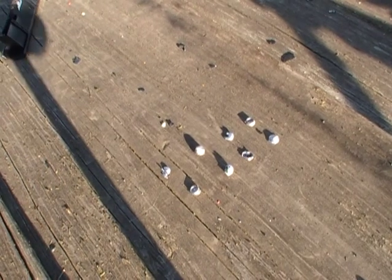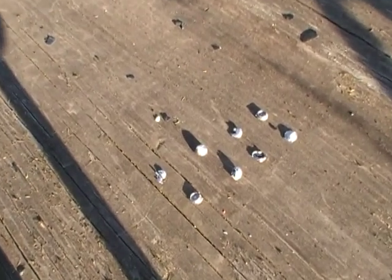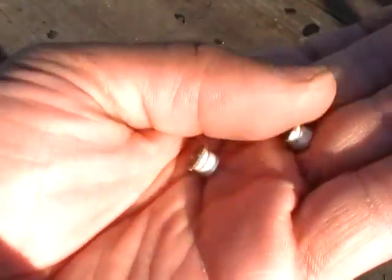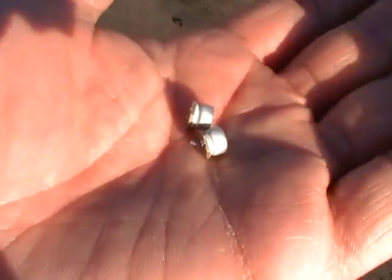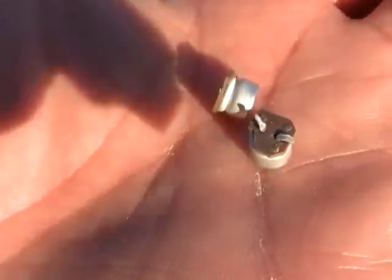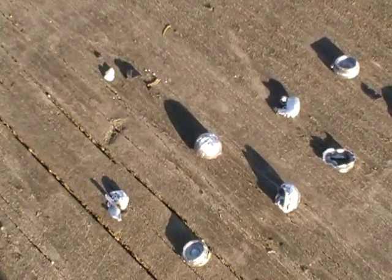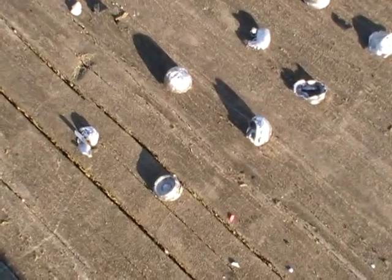Okay guys, so here it is — this is what I was able to recover from the VCR. A couple of the resistors or transistors got knocked off, but these are the pellets, the gory results.